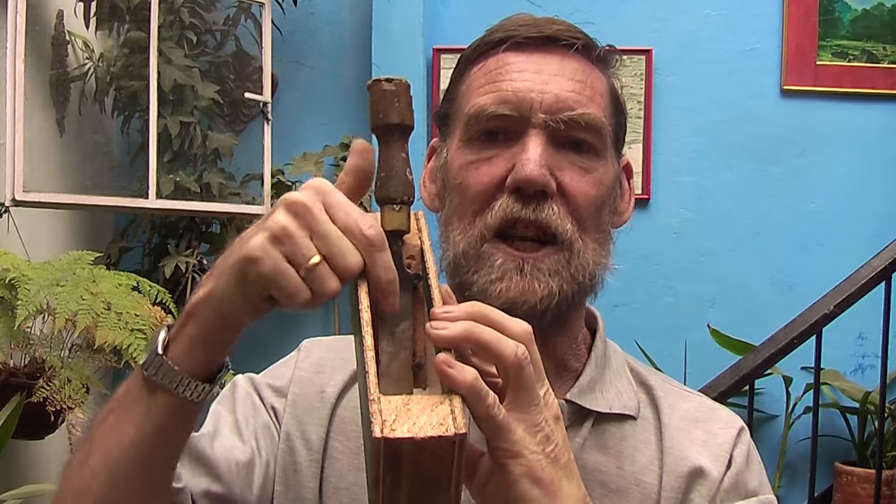Recently I made one of these emergency hand planes with my chisel, so that if you are out in the bush and you haven't got your hand plane with you, you can still make one. The first one I made had a triangle in it and it had the tendency to pop out on me all the time, so I used some screws and figured out a way to make the blade adjustable in depth, which was quite good. But I also learned something from Mr. Sellers.